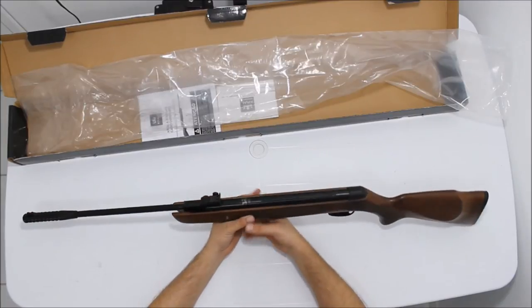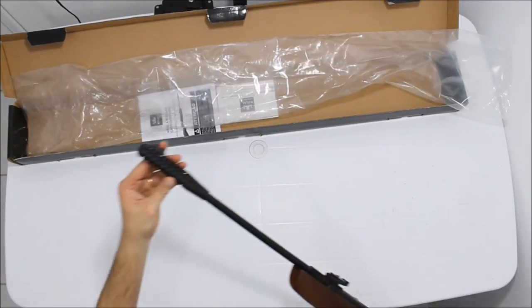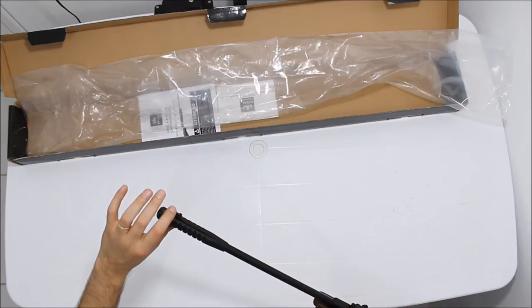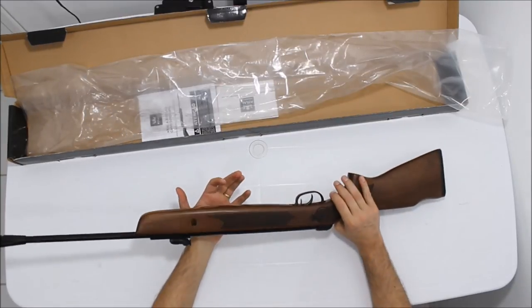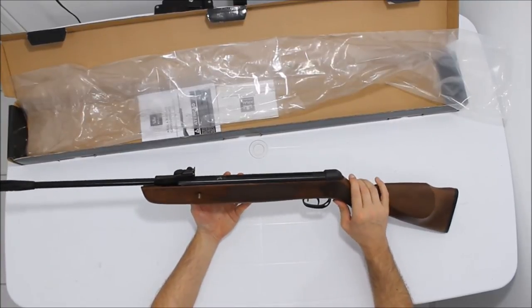Fibra ótica verde. O muzzle brake dele é bem diferente dos que você já está acostumado, para você não escorregar na mão mesmo. A massa de mira com fibra ótica bem fininha, que dá uma boa visão e ajuda bem na visada. É uma carabina de entrada, barata, bacana mesmo.